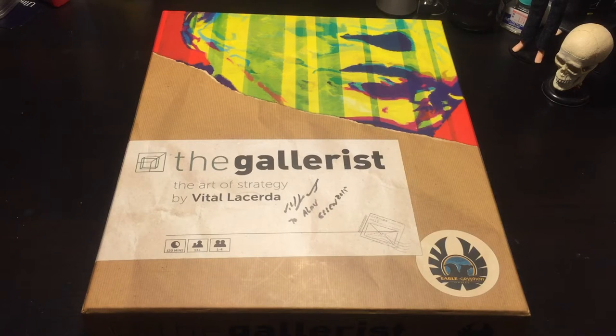I decided to do an unboxing of my Galerist and show you how I have it packed away. Honestly, it's nothing too special, but maybe some of you will find it interesting. Alright, let's see what's inside.